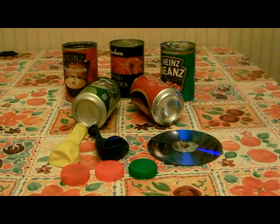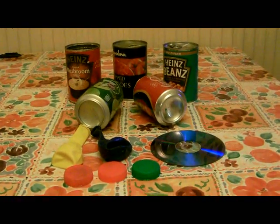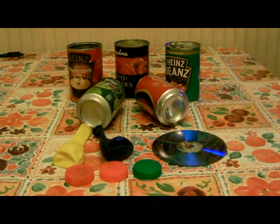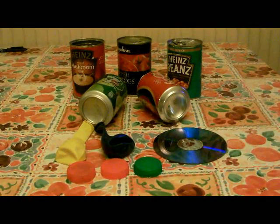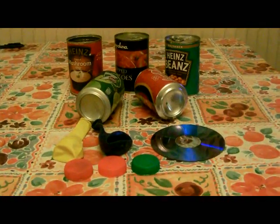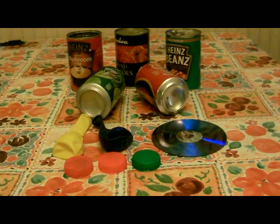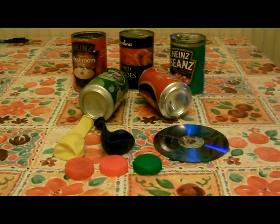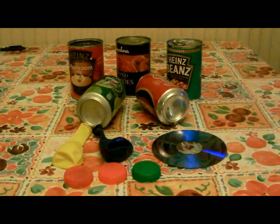What I was wondering, can you do with a variety of old junk? It's a mushroom tin, and a tomato tin, baked beans, and a couple of drinks tins. There's a 7-Up tin, a Coke, some balloons, a CD disc, and a few milk bottle tops.